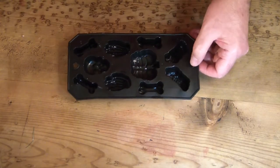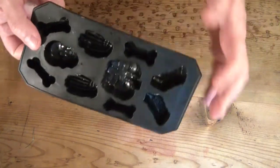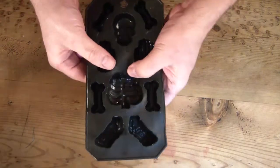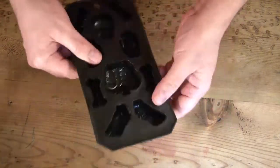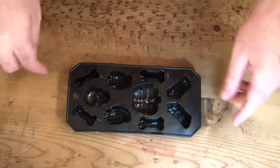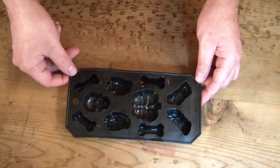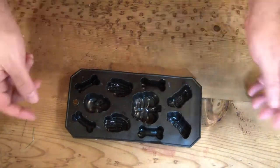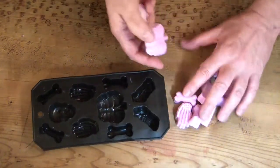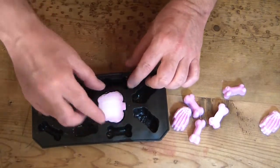I purchased this one dollar mold — I think it was sold as an ice mold — but I thought I'd make a skeleton. I mixed up some white soap and put it in, and it turned pink wherever the soap touched the mold. I think it was some kind of reaction between the lye and the mold itself, because the part that didn't touch the mold — the back — stayed white.